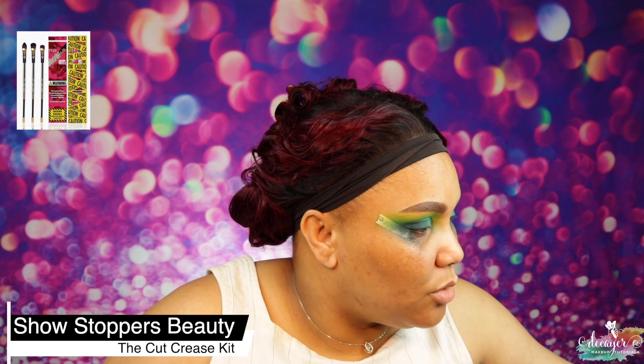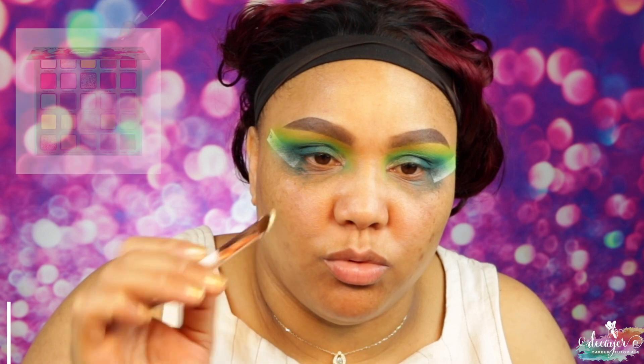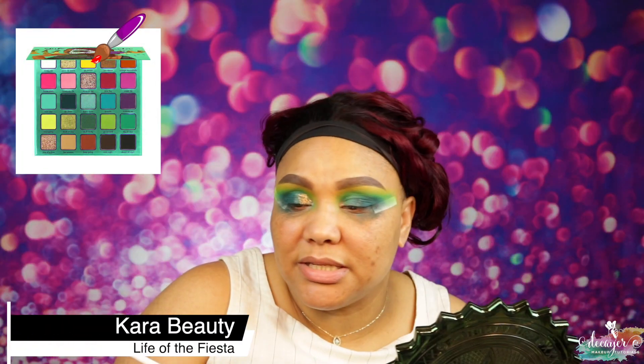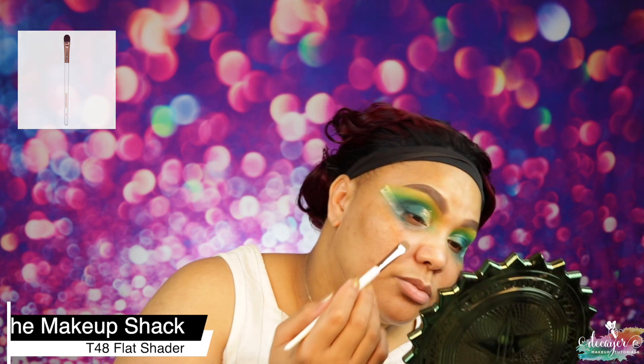Now let's go to the blush portion. I'm going to use my handy dandy glitter glue from NYX and go into this shade right here called 'Cinco de Mayo.' Oh, this is more of a topper — cool! This is a T48 from Makeup Shop. This is very glittery — not a shimmer, it's straight up glitter, like chunks.